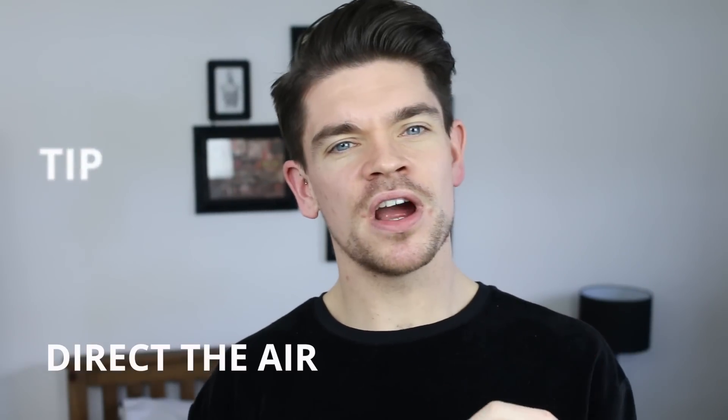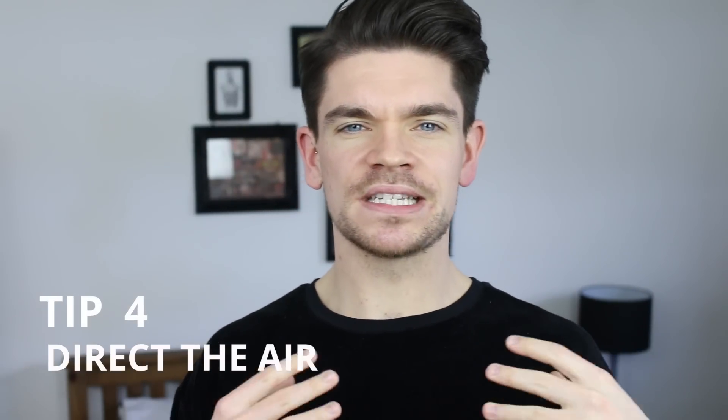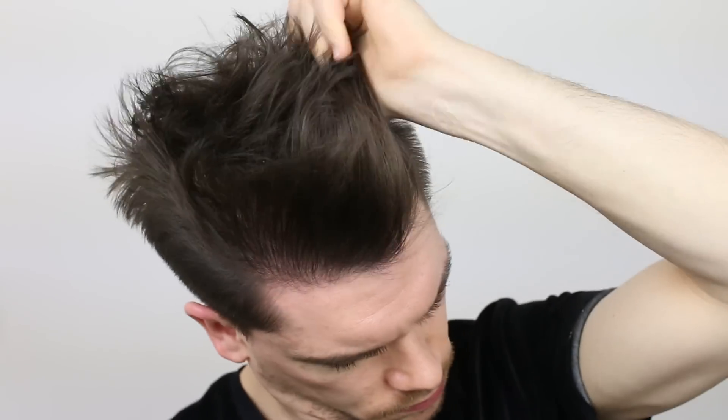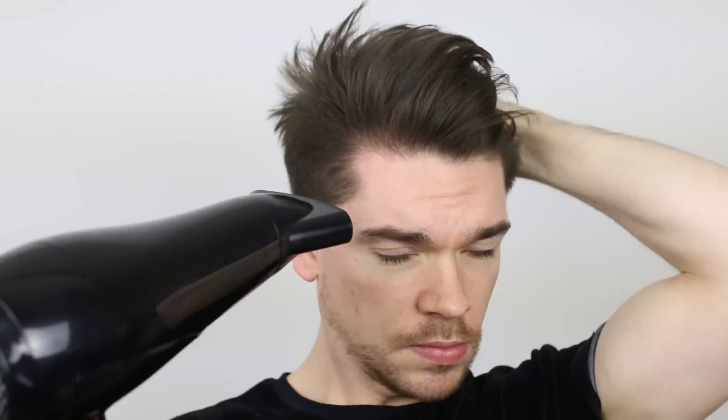Tip four is about how you direct the air from the hairdryer into your hair to help build style and volume. I always use the nozzle on my hairdryer — that really helps to get the air into where I want it. If you want a flatter style, you can point it from above and down, which will help to flatten and keep your hair really neat. But if you want that volume, you can point from down below and up, and you can just use your hands. You don't even need a comb or a brush — I just like using my hands to build on that style.